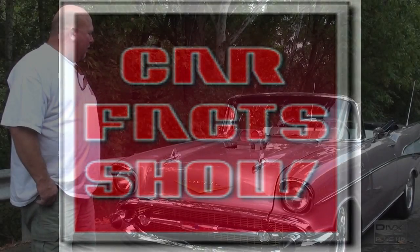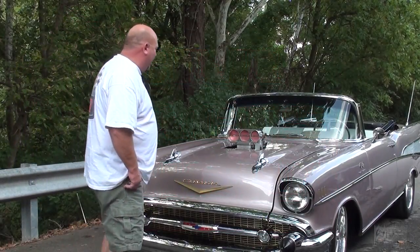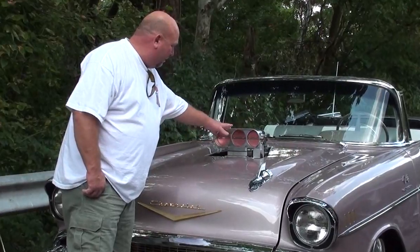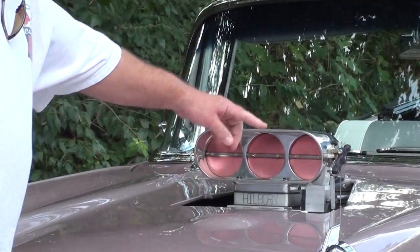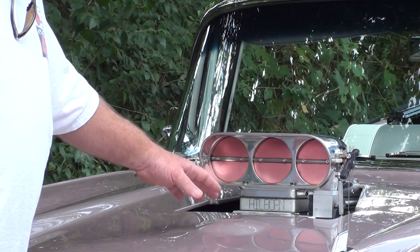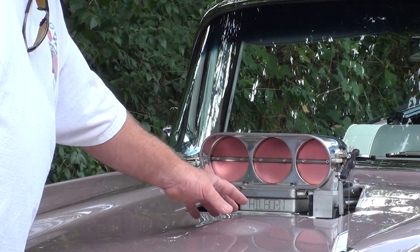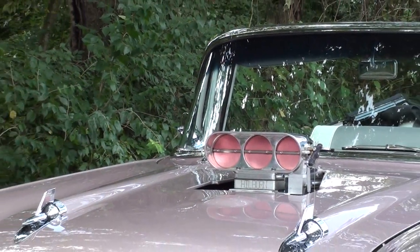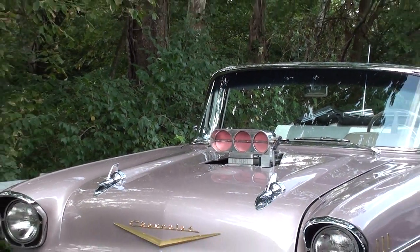One thing about this car that's kind of unique is the hood here. A good friend of mine did some fab work on the car and actually fabbed the hood for the cutout. We didn't want to take too much material out of the hood and lose the integrity of it. So he ended up flipping the hood over and working the metal so that it would clear the blower gear. That was really kind of neat.